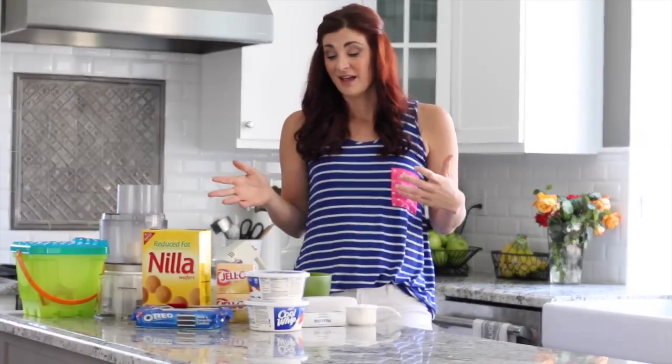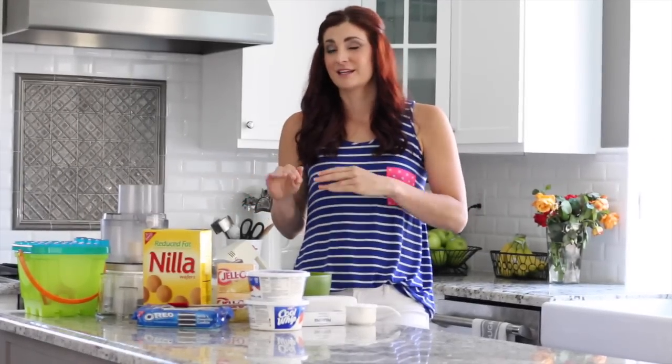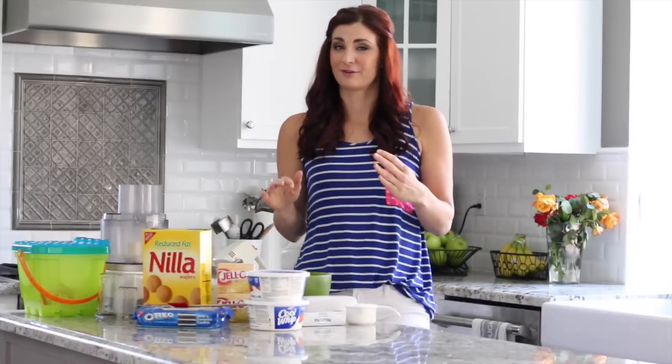You know all those 4th of July barbecues or family get-togethers, something where you're asked to bring something, and it ends up being the same old thing every time — I feel you, because I do that too. So this one is going to be the top of the party. You guys are going to love it. The kids are going to love it too. It's super creative and perfect for summer.